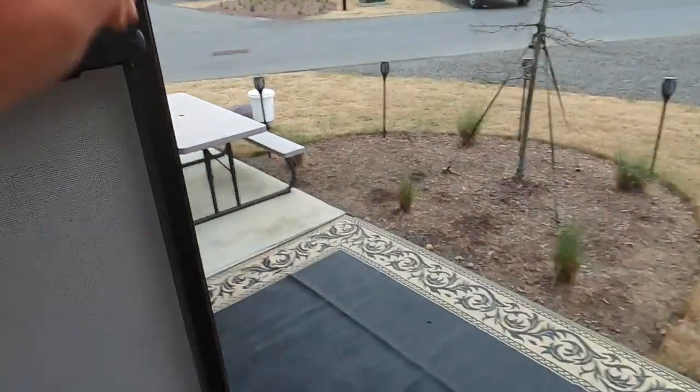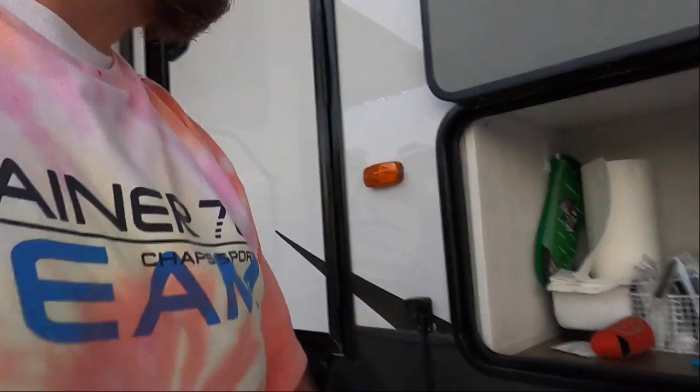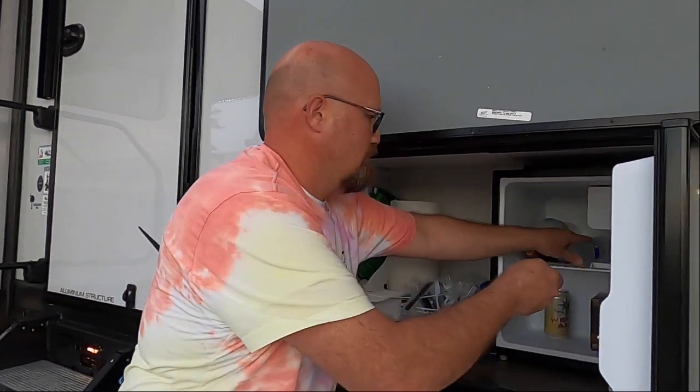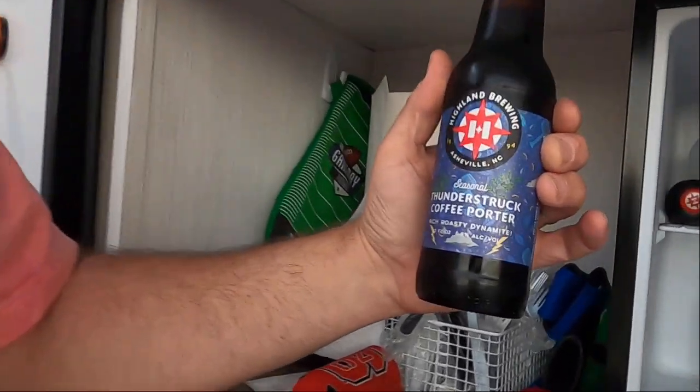We're back at the camper, just got back from a little shopping and it's getting a little dark outside. Guess what time it is — time for a beer! Let's go with a Thunderstruck Coffee Porter from Highland Brewery. Just a little hint of coffee. It's definitely a porter though. Good Saturday evening.